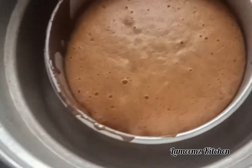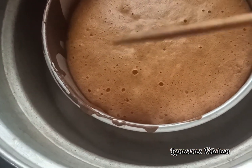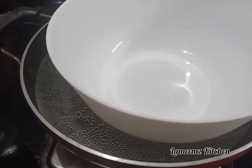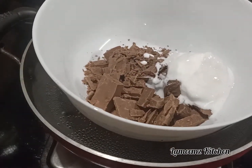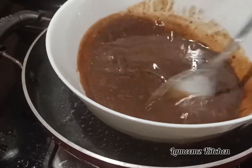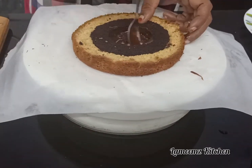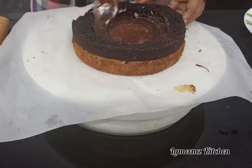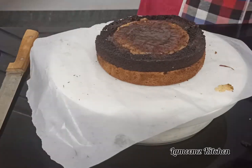The vanilla sponge is ready. Now we are ready for chocolate ganache. I will make it with milk and a half cup of whipping cream. It will melt the chocolate and the ganache will be ready. I will cover the cake with ganache, layering it with vanilla and chocolate.